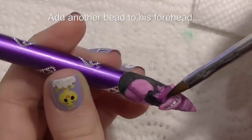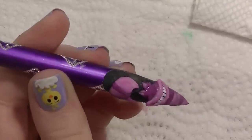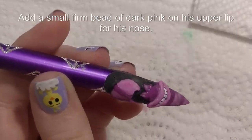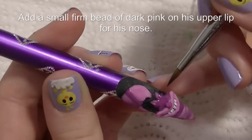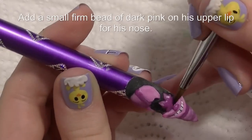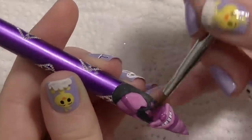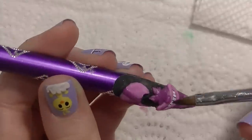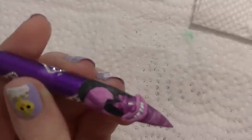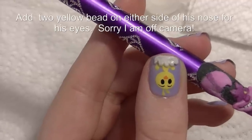I'm going to be adding another bead of the darker color to his forehead just to add some depth between his ears and the little tufts of hair, to add a little more dimension. Now I'm going to be adding another bead of that darker color right on the upper area of his face for his nose. And then two yellow beads for his eyes.